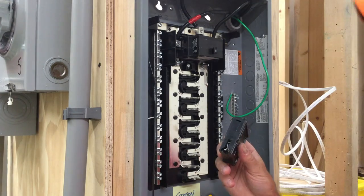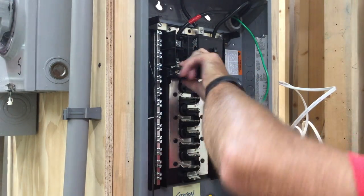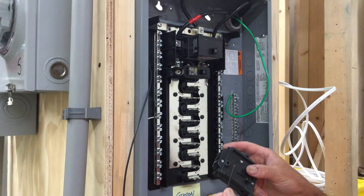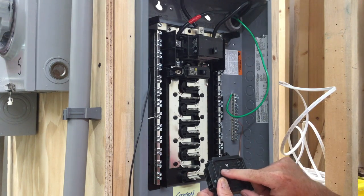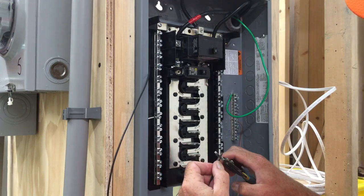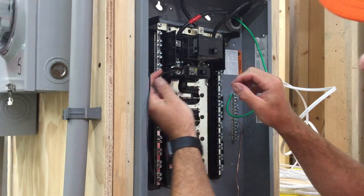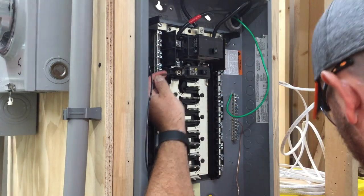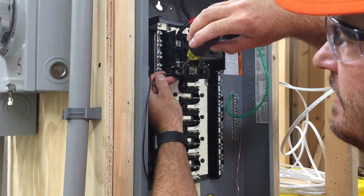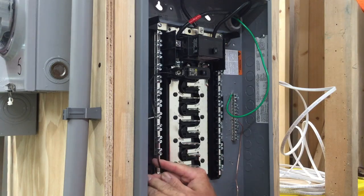The next thing we want to do is insert the circuit breaker. To do this you clip it on, push the forks, it grabs on, and it's in there. We want to leave a little extra wire and strip it back — on the side of the breaker it will tell you how much to strip so none is sticking out. Then bend it slightly, slide it into the side of the breaker, tighten it down making sure it doesn't crimp the sheathing. Push it in, tighten for a solid connection, then fold it back and tuck it behind.